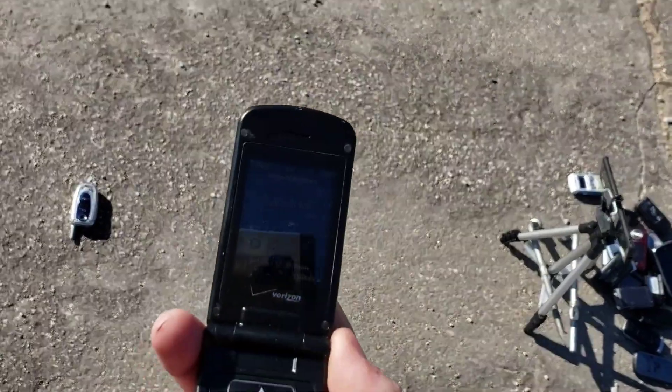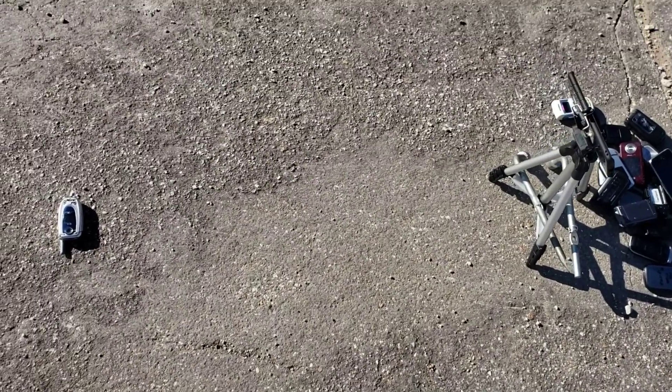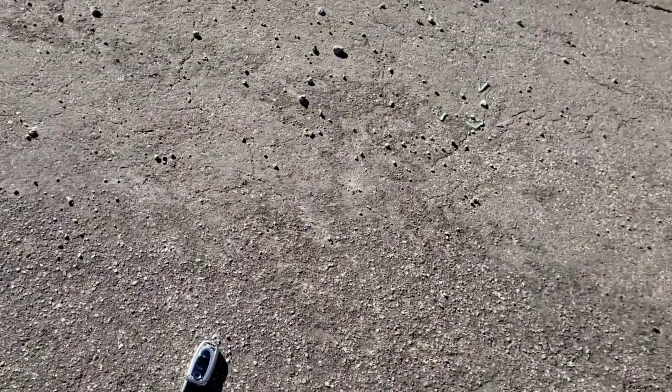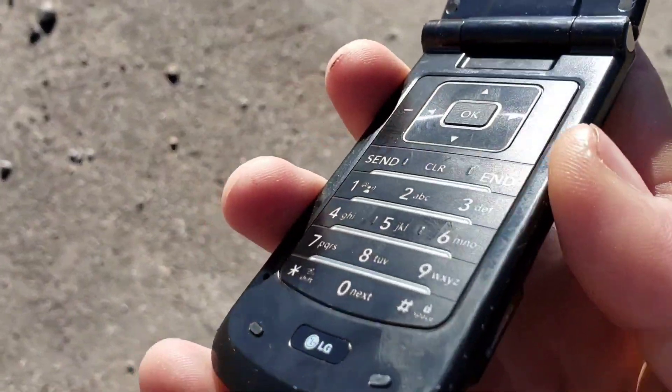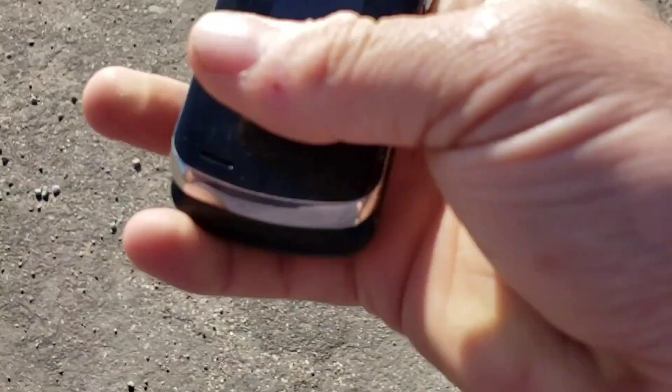So let's go ahead and do the open face down. Hit the slow motion — and three, two, one. Still on. Definitely took some nicks around there, towards the bottom. I think that's from the side drop. Not really a whole lot truthfully, and it's still working.